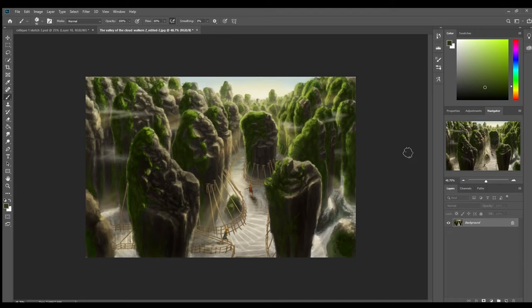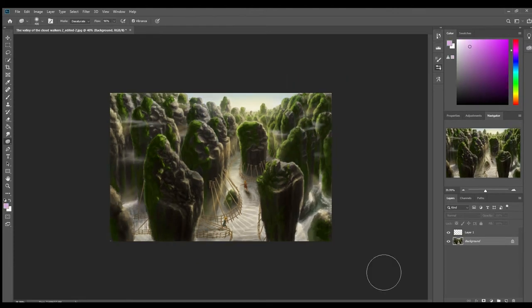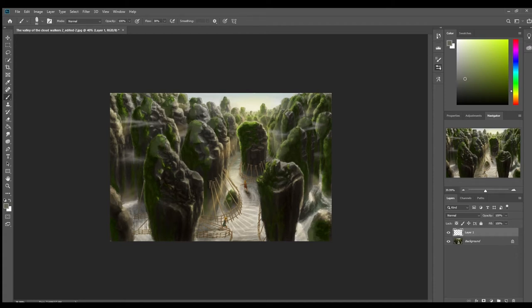Now we're going into the critique part, so I'm starting off by desaturating the painting. I have the grass way too green — it makes the painting look unrealistic and a little cartoonish. When you have grass that saturated all over the place, you might see it in very small places where the sun hits directly, but for the most part you really don't see grass that green or saturated. So I'm going in and making it a more realistic grass tone.